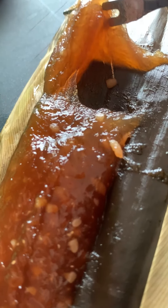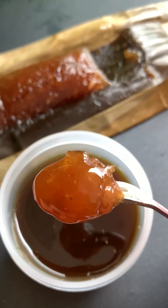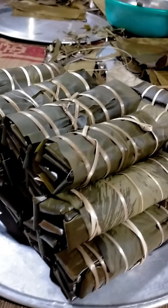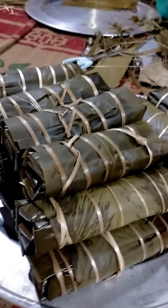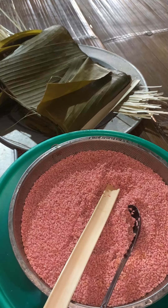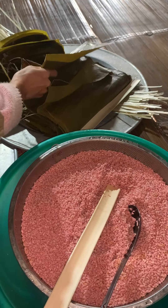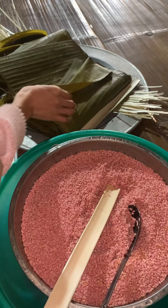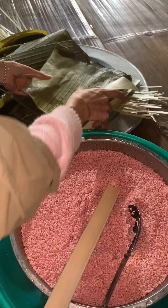A cake made from ash — you won't believe it, but it's really delicious! This is a traditional cake of some ethnic groups in the mountainous regions of Vietnam. They are called tro cakes, made from rice soaked in water extracted from the ash of various types of herbs. See the pink color? Actually it's brown — a flash on my phone changed its color.